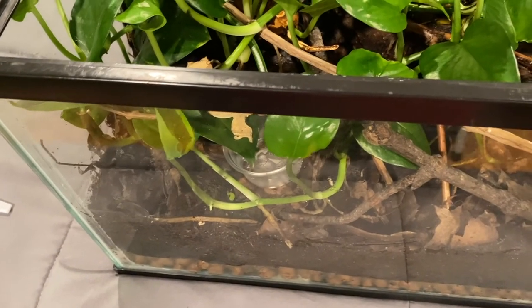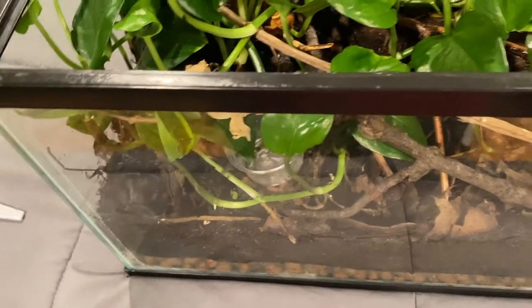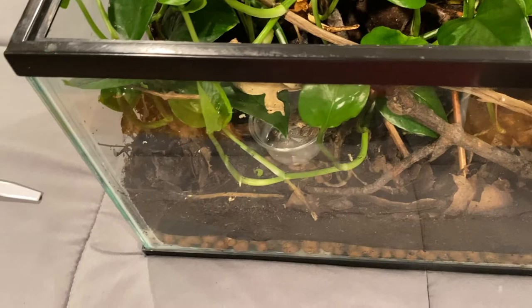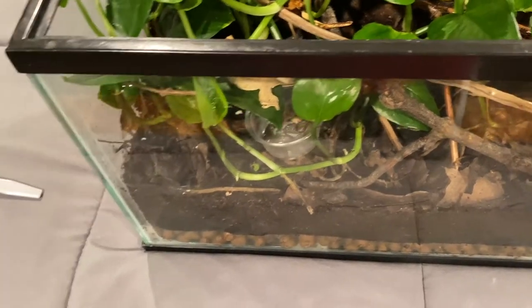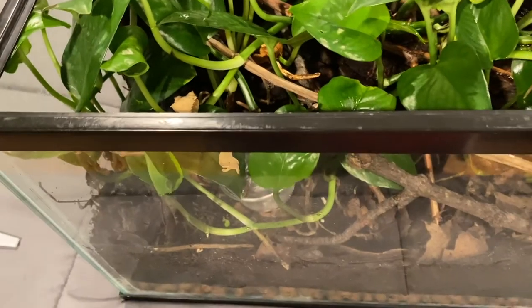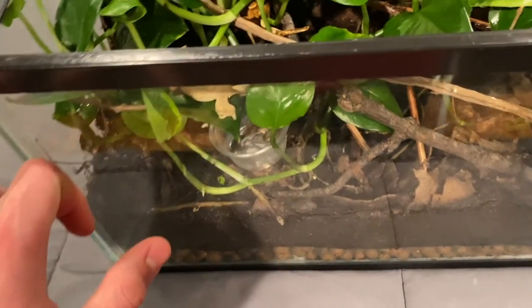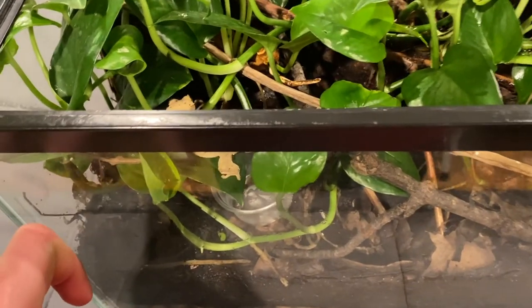If it's not any better by Saturday — today's Wednesday — on Saturday when I feed him again, I'll put him in a tub and make it crazy humid in there, and then the skin on his tail should release a bit, and then I can hopefully peel it off a little bit easier. It's normally super humid in here, so that should help as well.